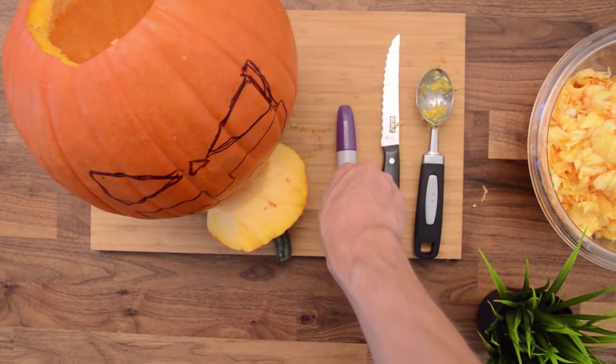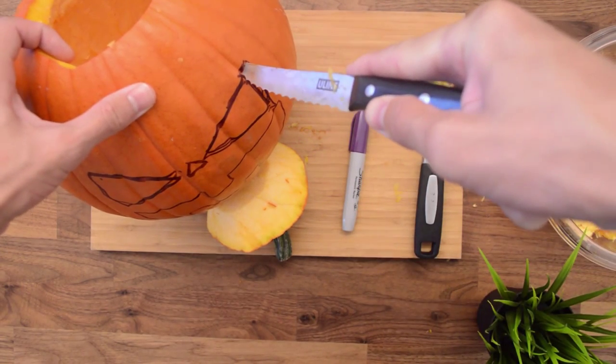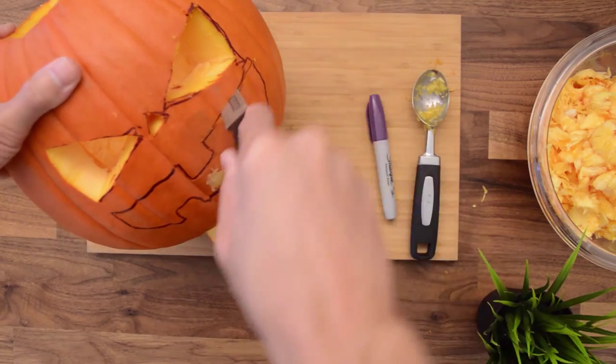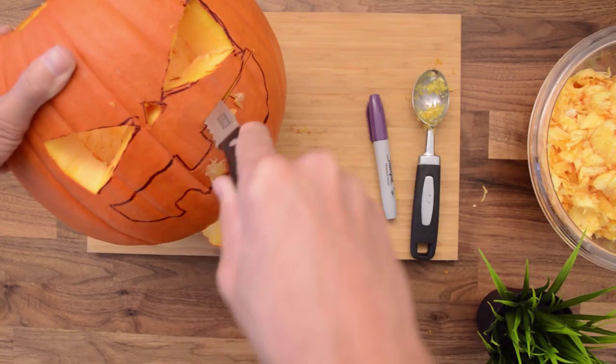Now that the drawing itself is done, take your knife again. You're going to want to puncture through. Remember to be very conscientious of all of your knife movements so that you're not letting anybody get hurt. Cut on through until you're able to completely go over the outline you made, and then take all those pieces out.